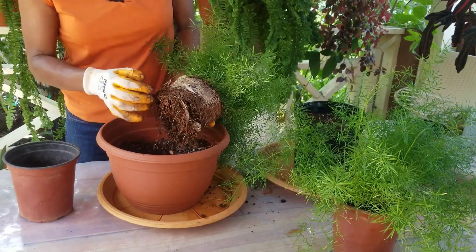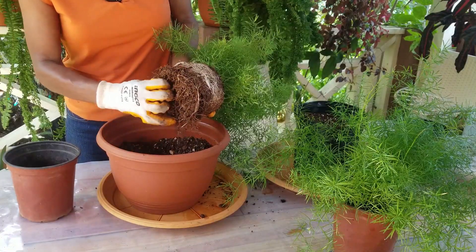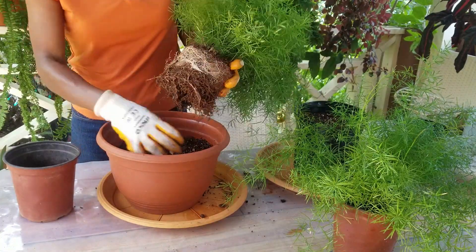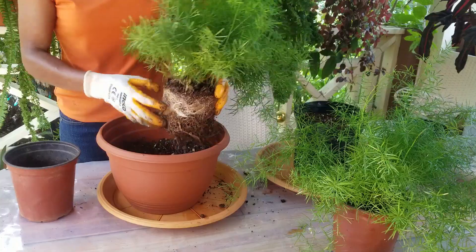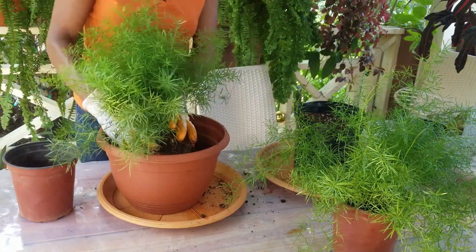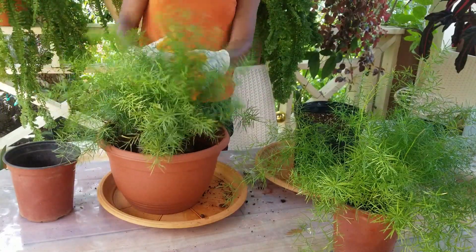It wasn't fully root bound — it had produced quite a bit of roots, but it had not yet gotten to the stage of producing old, suberized, wrapped-around roots. It can get that way if it stays much longer in the pot. Because it grows so fast and I really don't wish to have to repot it, I'm just going to put one of these plants in this basket.